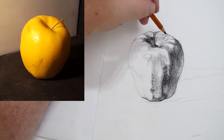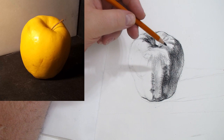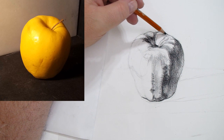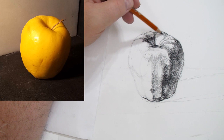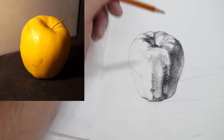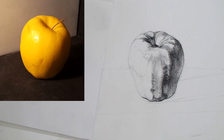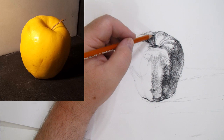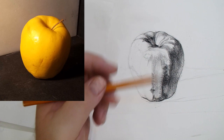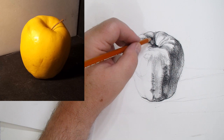Right now I'm using a tripod grip — holding the pencil between my thumb and first finger, resting on my third finger. For right-handed folk it looks like this: thumb, first finger, third finger. I'm also holding toward the back of the pencil and trying to get these strokes to follow the form, coming this way around the apple. Look up, take a look, respond to what's happening there; look up again, respond to what's happening.